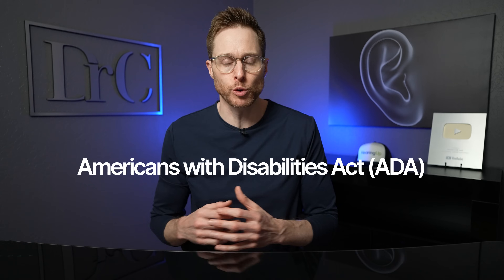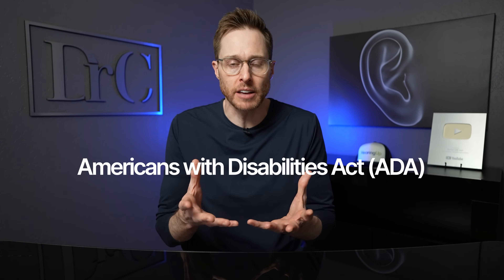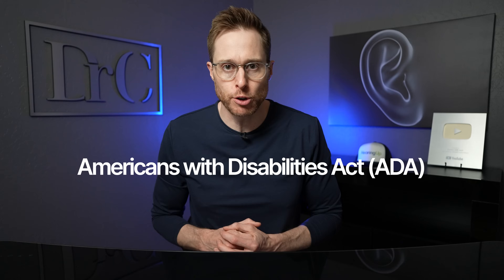Let me explain how this actually works. Most public venues across the United States have to comply with the Americans with Disabilities Act, which means that they have to give you access to the audio of their venue if you have hearing loss. One of the cheapest ways for these venues to comply with this is to give you something like this — basically, they have this little receiver box and a pair of headphones. You can actually receive an audio signal that is being transmitted to this receiver box, then put the headphones on, turn it on, and turn up the volume.